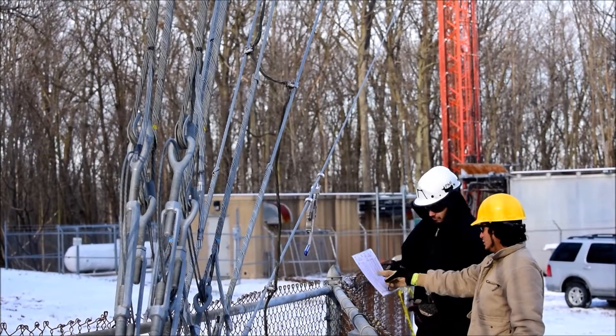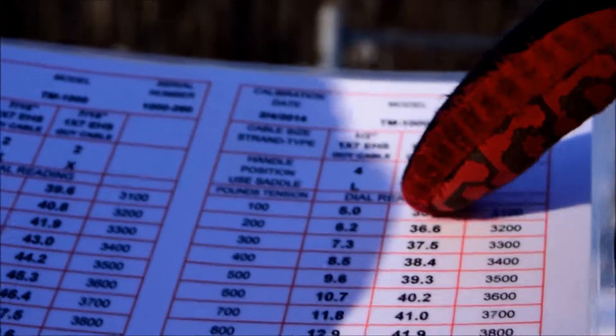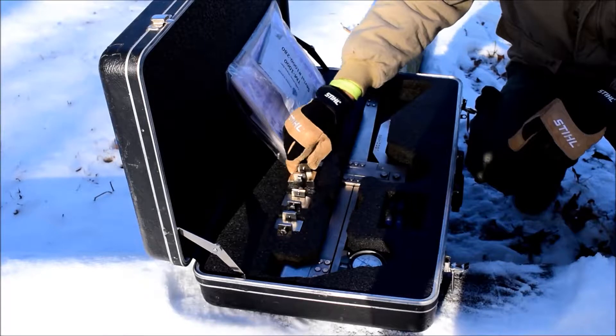Once the cable size is confirmed, we must refer to the tension meter calibration charts for proper block size and handle position. Remember, each tension meter is one of a kind. Calibration charts are specifically created for each and every individual tension meter.